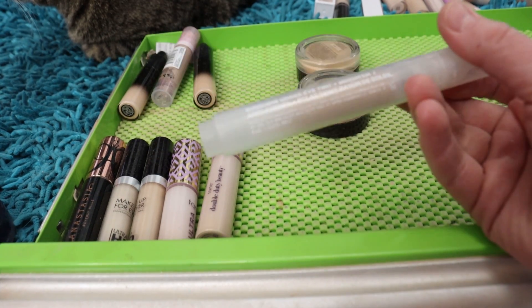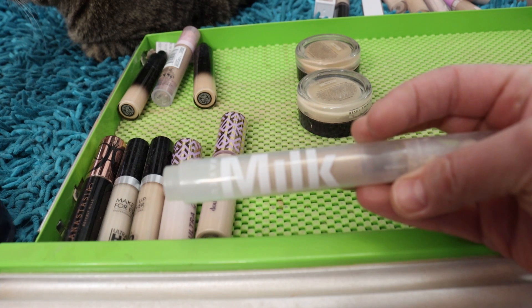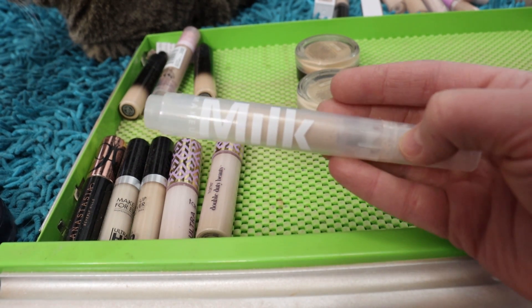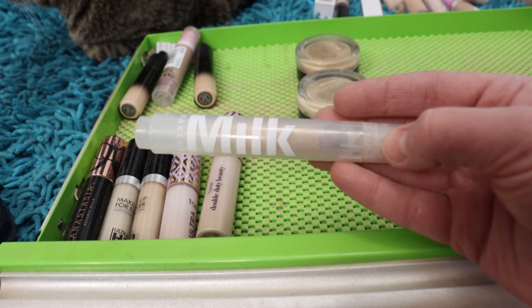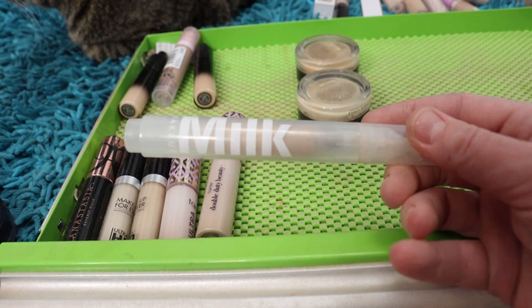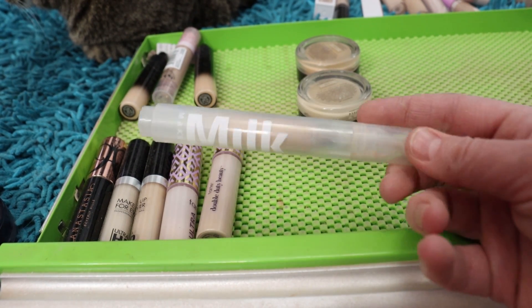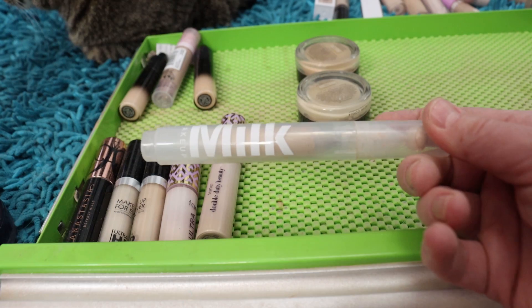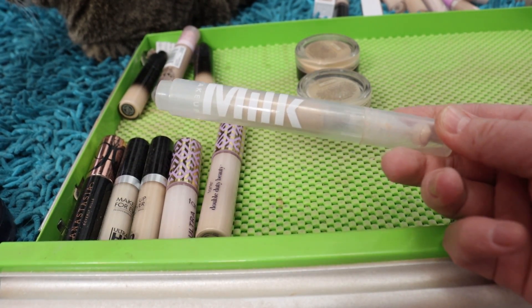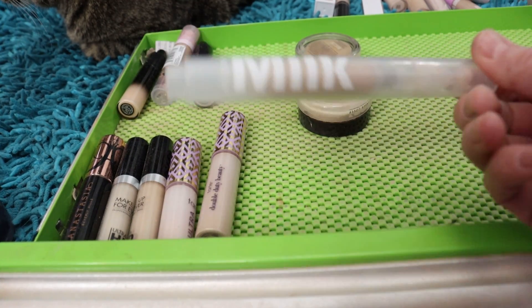I've got the Milk Makeup Sunshine Under Eye Tint — it's the lightest one, but it is just a little bit deep. I like to mix it with either a lighter concealer or the white YSL Touche Éclat pen. I really like the way this feels and looks underneath the eyes. I just wish they made a lighter shade so I didn't have to mix it, but I'm going to hang on to it because it's a lovely product.